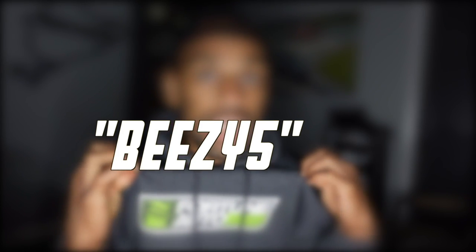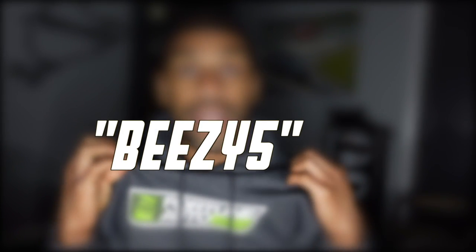Make sure you like the video, leave a comment, subscribe, and hit the notification bell. Also make sure to support the people that support the channel — Fortunato is one of those companies, so check them out. If you want to buy anything, use discount code BEEZY5 for 5% off any purchase over at Fortunato.